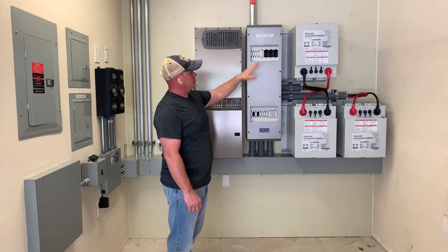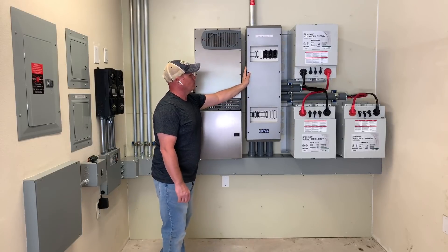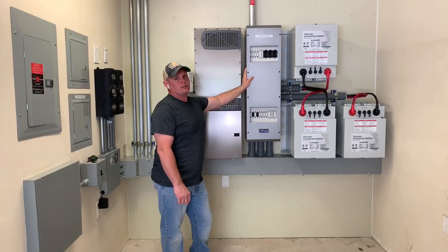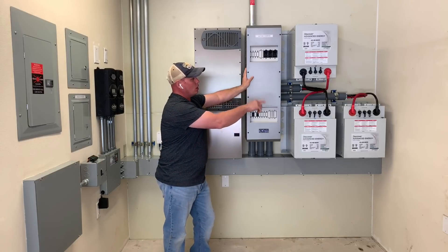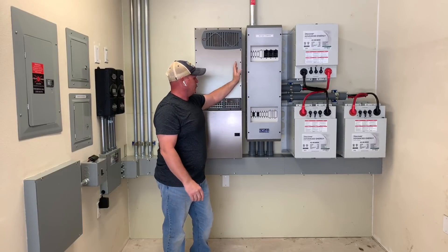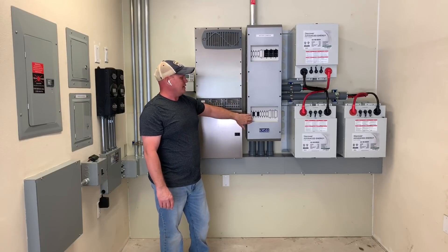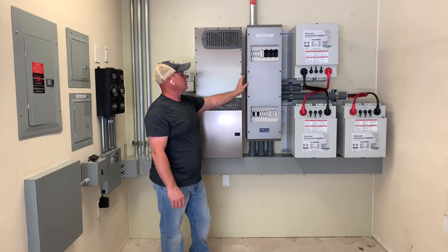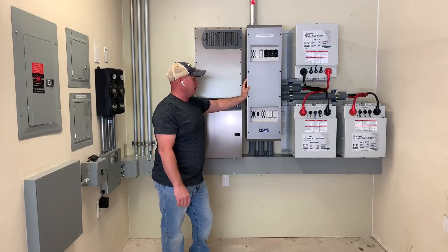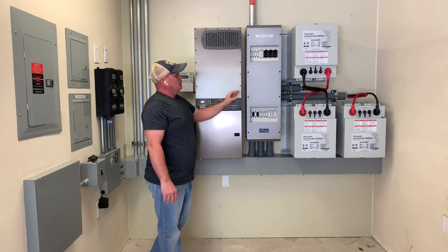We replaced the 14.4 kilowatt hour AGM battery bank with about 20 kilowatt hours of lithium iron phosphate from Discover. We took and paralleled all of those battery cables inside a Flexware 1000 — this is my go-to battery combiner. You can wire all three batteries together, parallel them, and run them right into the Outback GSLC, but for safety reasons and for the ability to add extra breakers, I chose to use the Flexware 1000. I really prefer to breaker each battery or at least each string — I think that's a big safety consideration.